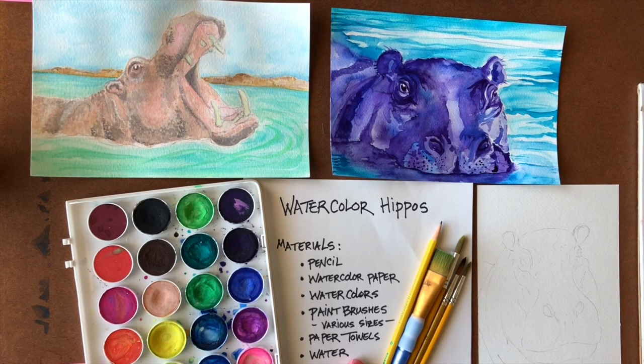Hi everyone, it's Lee with the Arts Council OKC Creative Aging Program and today we're going to do watercolor hippos. What you'll need are pencil, watercolor paper, watercolors, paintbrushes of various sizes, paper towels for blotting, and water.